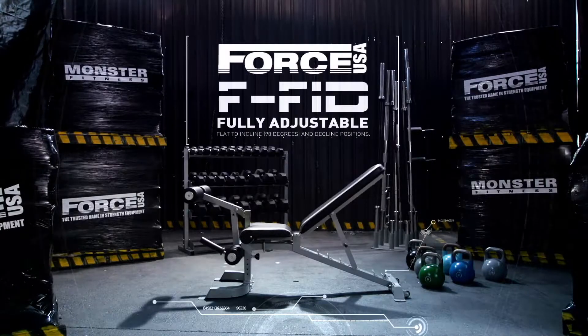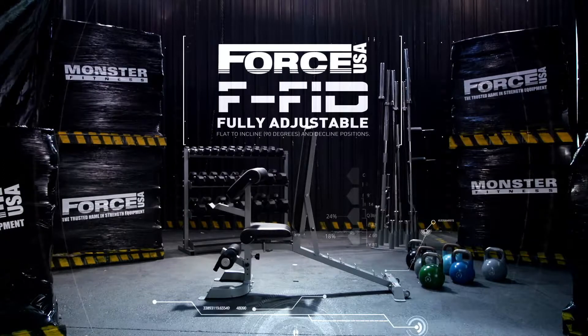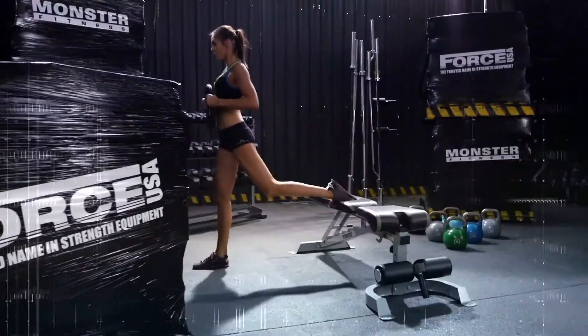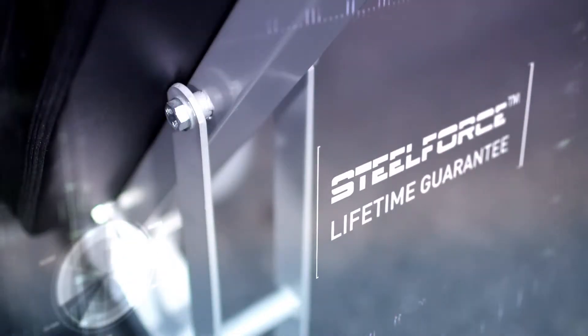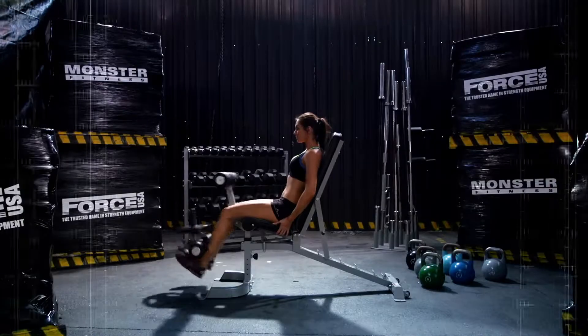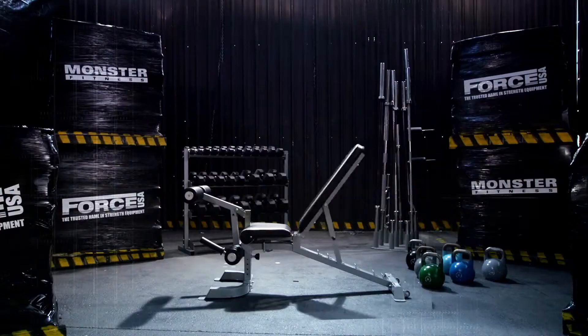Adjust from decline to flat, incline, and military positions — a huge array of exercises in a compact and effective unit. The FFID is built on steel Force Integrity for a lifetime structural guarantee. The last FID bench you'll ever need.